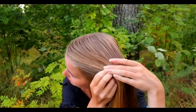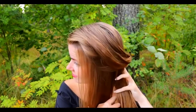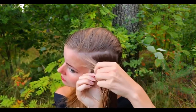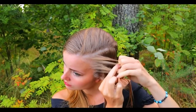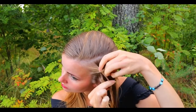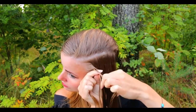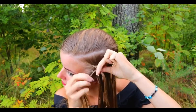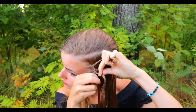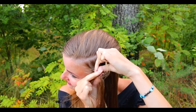For the last hairstyle, create a rectangle part line on the side of your head. Put the rest of your hair away. Take a section of hair from the front and separate the section into 5 equal sections. Beginning the braid: bring the strand from the right under and over the middle. Then from the left, under and over the middle. Then again from the right, under and over the middle. And from the left, under and over the middle. Then start to add hair — bring the strand under and add some hair from the right side.